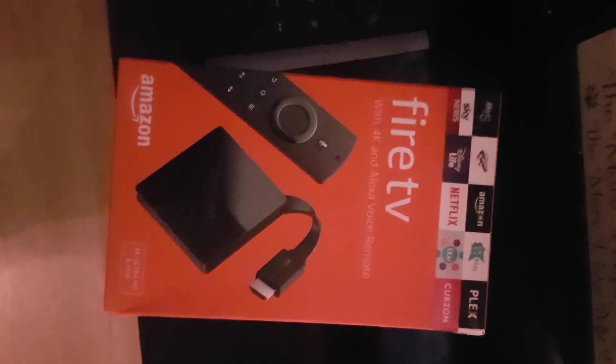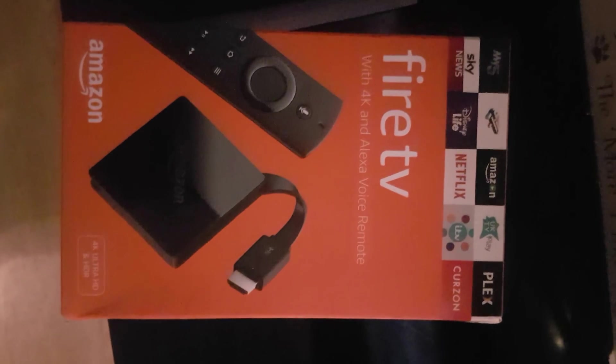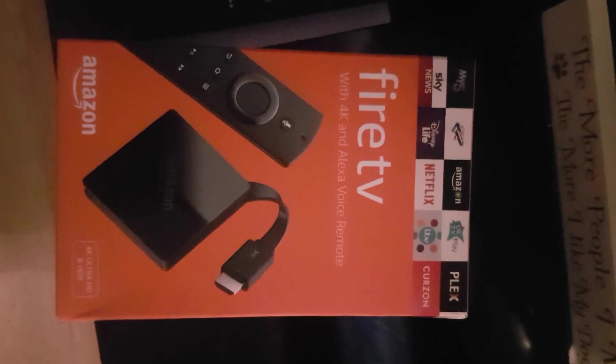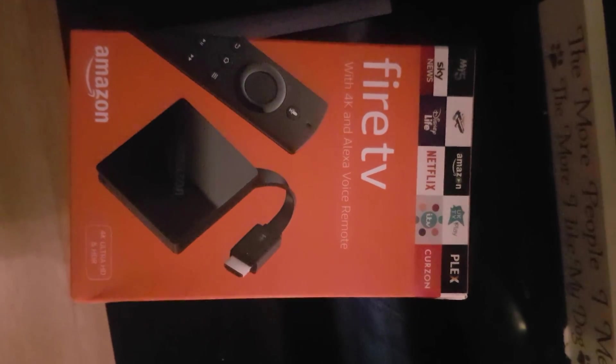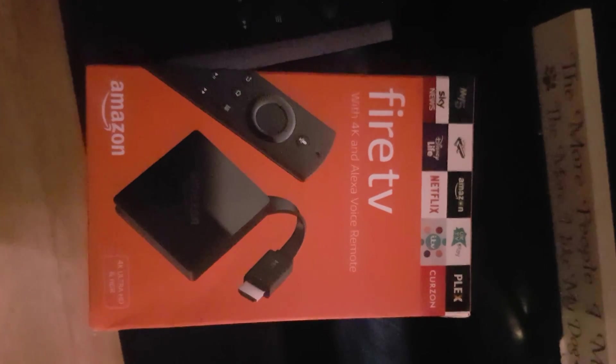Righty, we're going to set up the new Fire TV. It's the same for the old Fire TV and the Fire Stick. I've plugged it in, I've turned it on, we're at the main menu, so we'll get it started and I'll talk you through it.